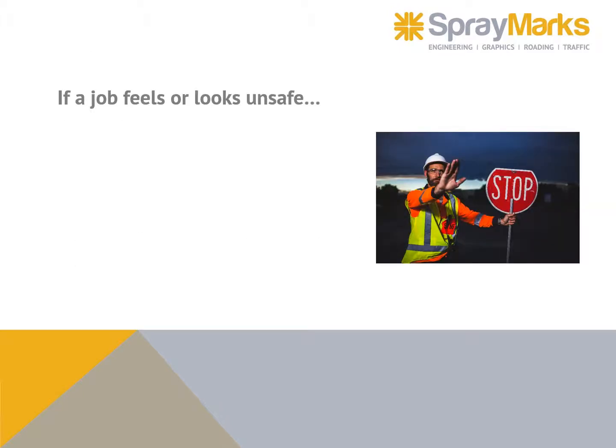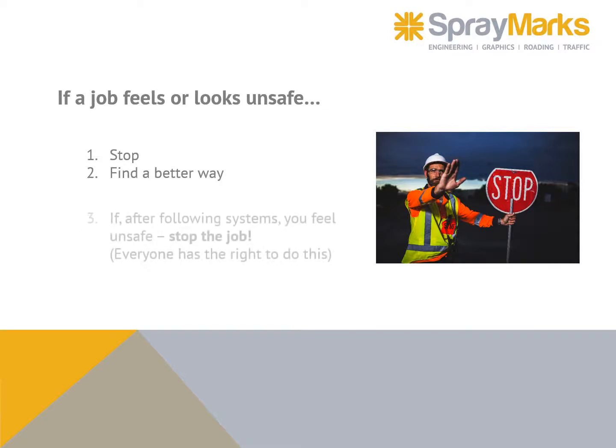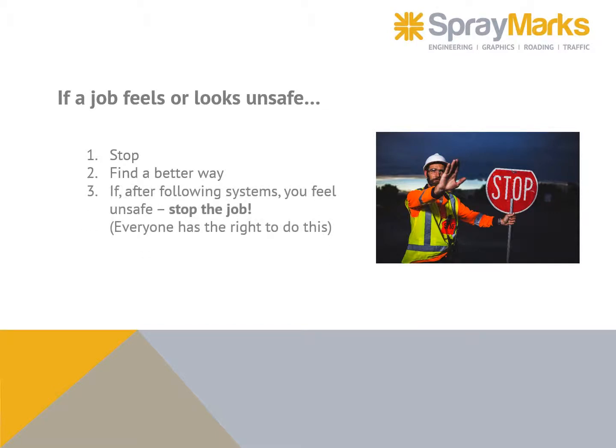If a job feels or looks unsafe: stop, find a better way. After following systems, if you still feel unsafe, stop the job — everyone has a right to do this. Communicate with others.